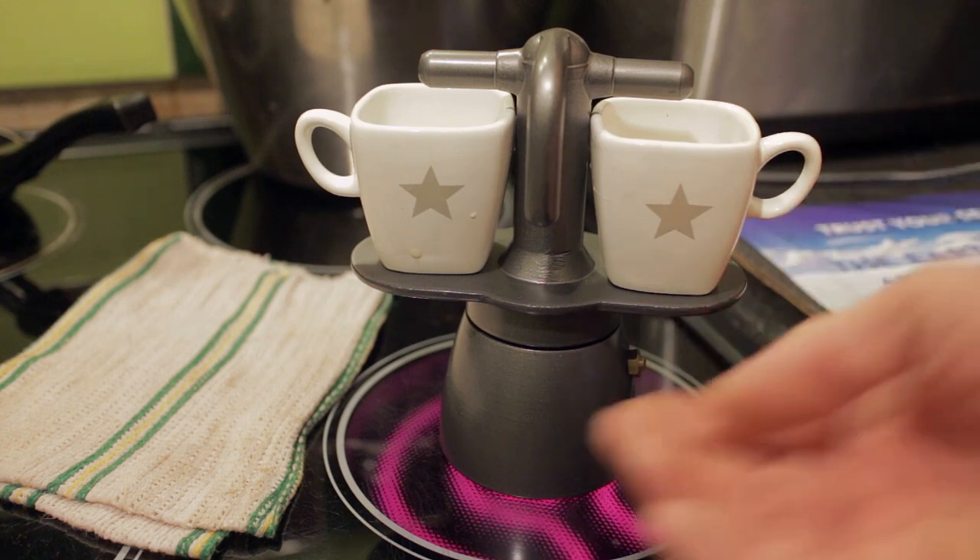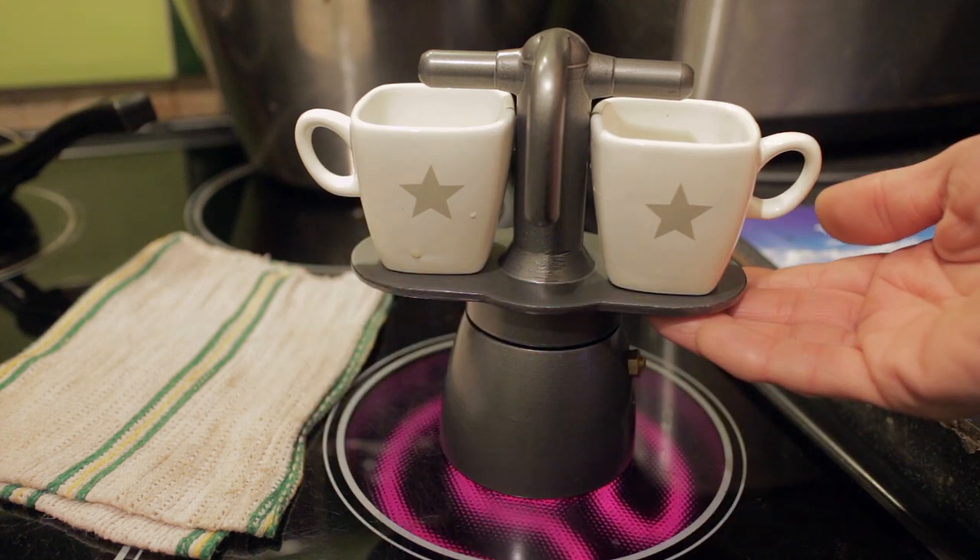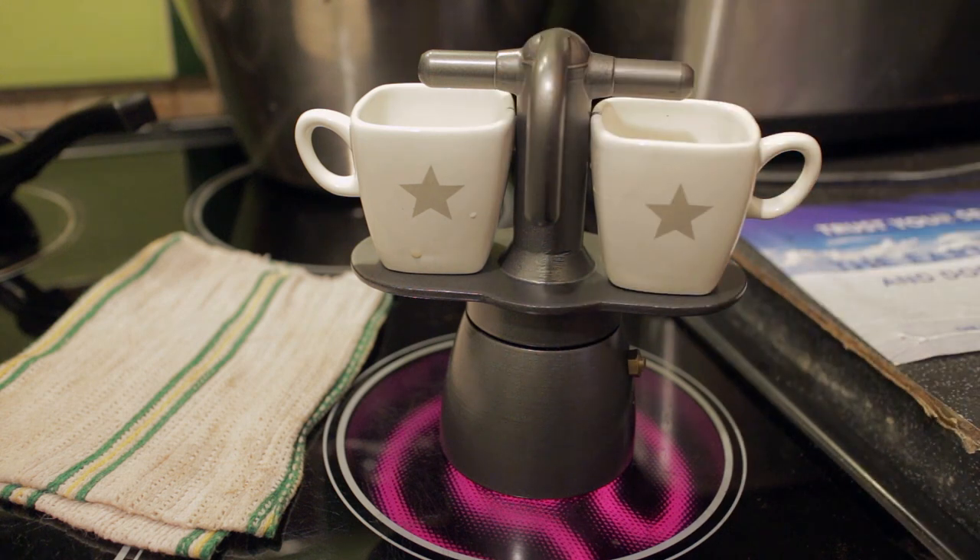As it heats up it's also heating up the plates, which helps to pre-warm the cups as well — so it's a really quite nice little design.